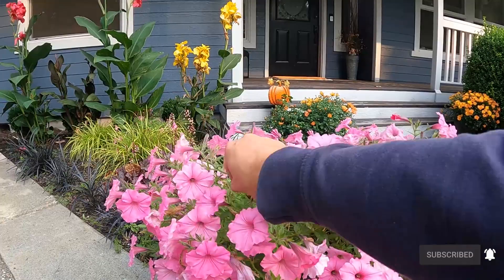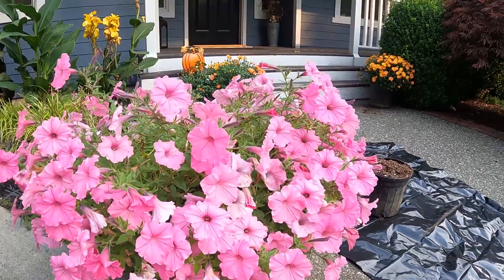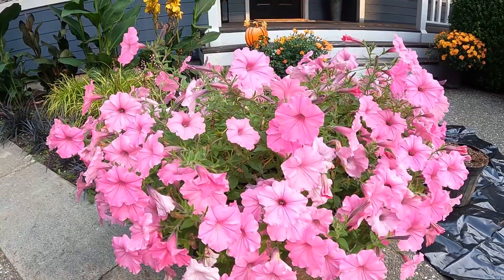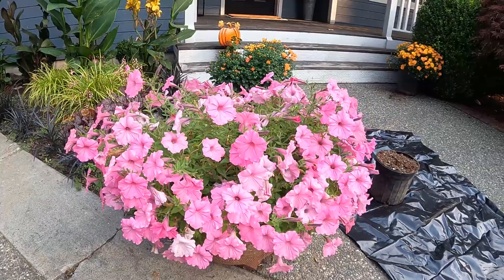Last year, if you remember, this guy here — I had him in the ground and overwintered him in my greenhouse. This year we're going to dig him up and do the same thing, and put those mums in this pot. I need this pot to put those mums in, so I've got to dig this up, get rid of that petunia, put it in the greenhouse, overwinter it. And then this guy right here too, Priscilla — I'm going to dig her up and put her in the greenhouse as well.